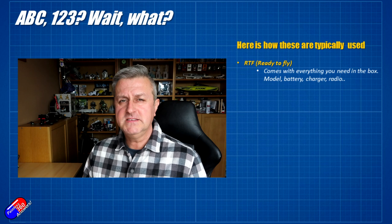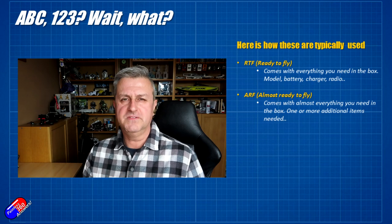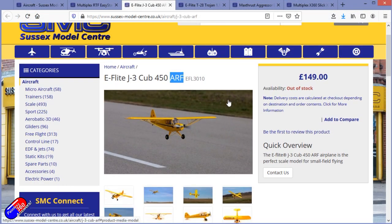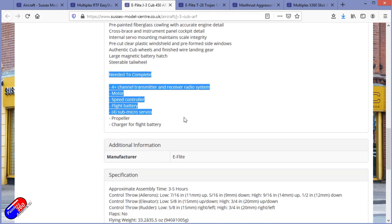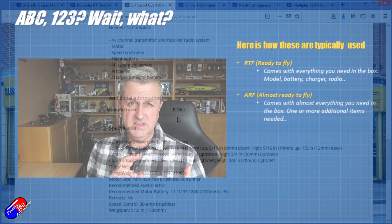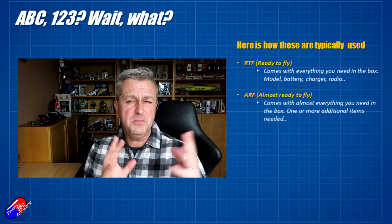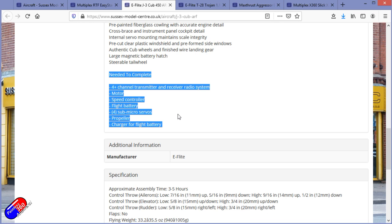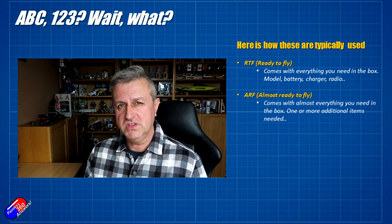The next category is almost ready to fly — ARF or ARTF as you'll usually hear it. These are aimed at pilots who've already had a couple of ready-to-fly kits or already own some equipment and don't need everything. What can be missing is usually a radio, maybe the battery, or the charger — something will be missing. If you look at the bottom of the listing it should clearly state what things you need to already have in order to make this a complete package that you can go out and fly.